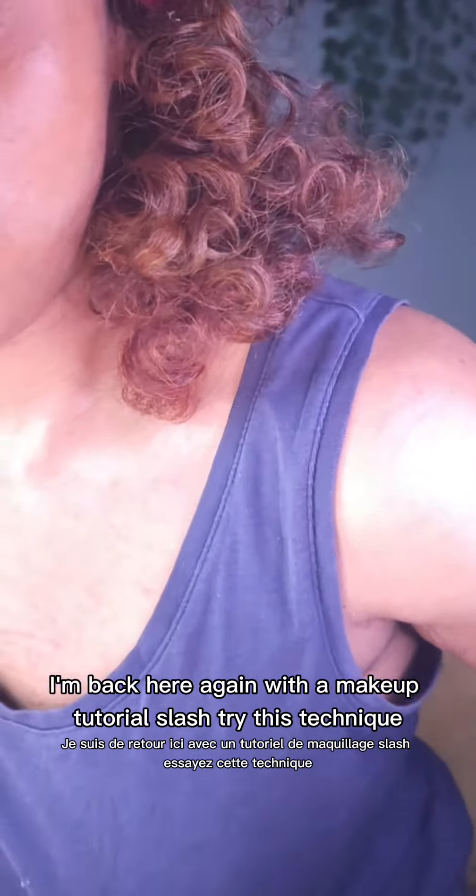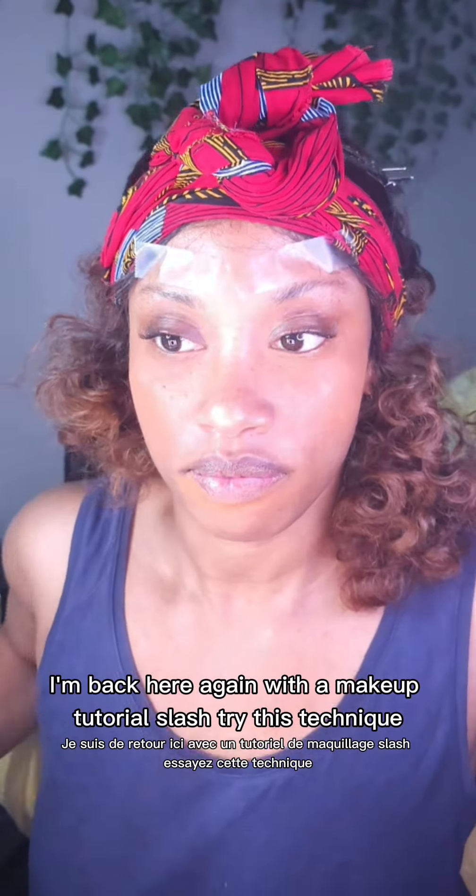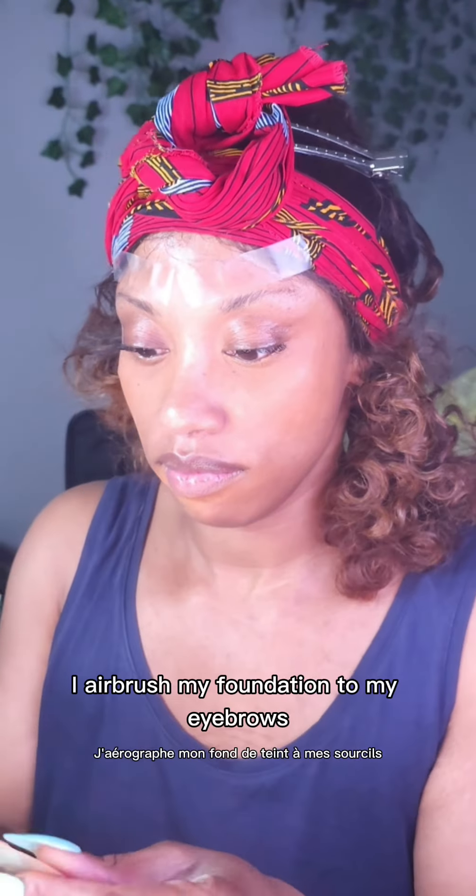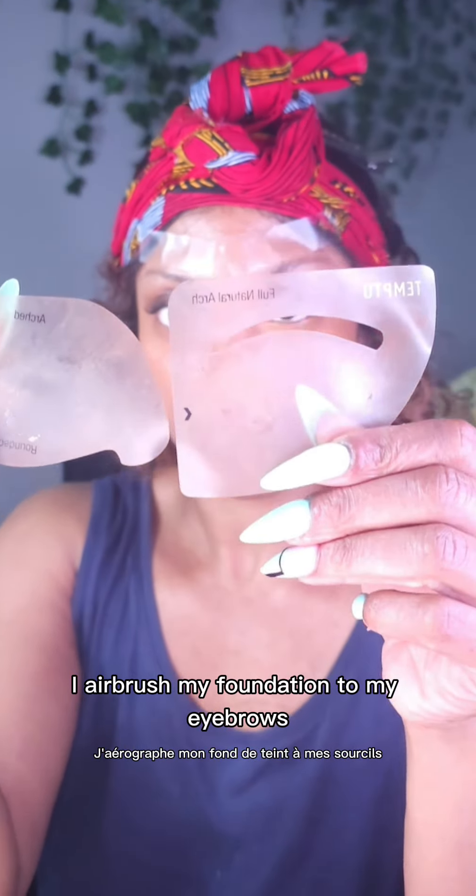Hey guys, I'm back here again with a makeup tutorial slash try this technique. You guys know that I like to airbrush my makeup — I airbrush my foundation and my eyebrows.